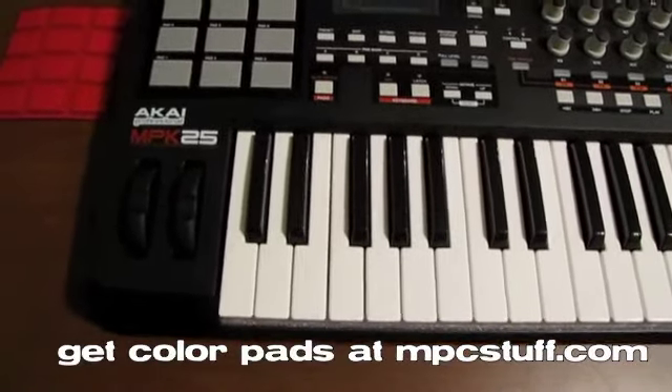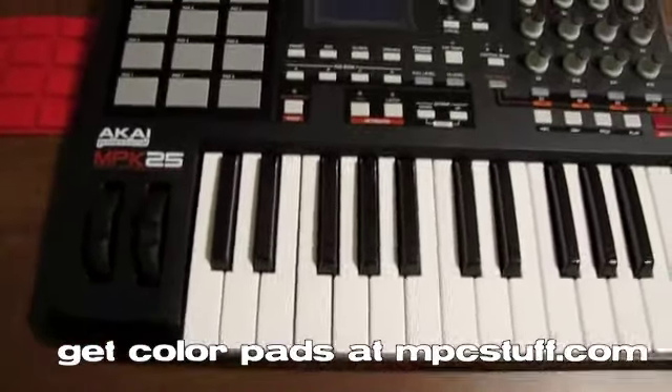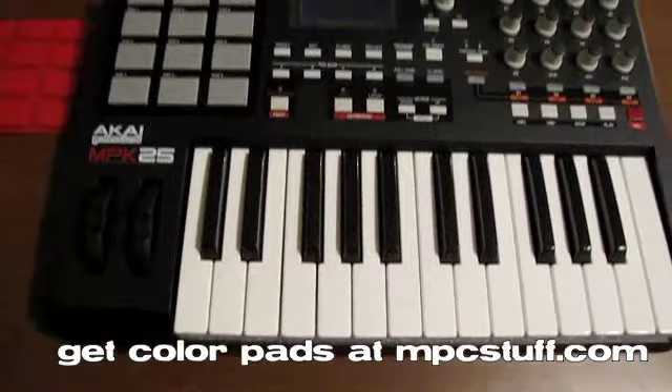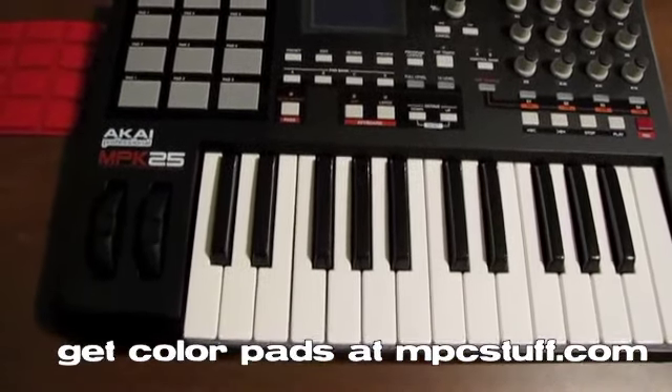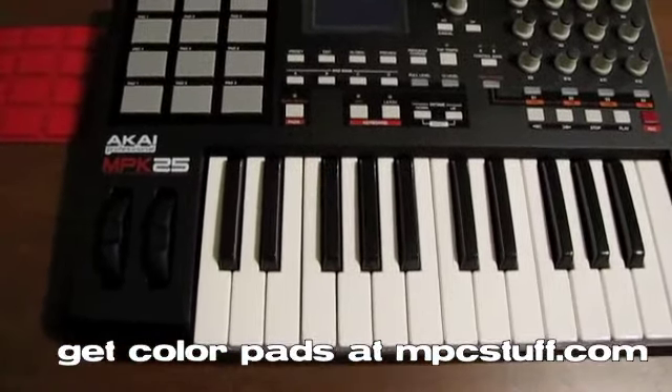We're now going to show you how to install a MPC Stuff Red Pad Set — they offer them in all different colors. We're going to install it here on an Akai MPK25. They have them for all the MPK series, the MPD series, the MPC series, so you can replace the pads on any of these units.